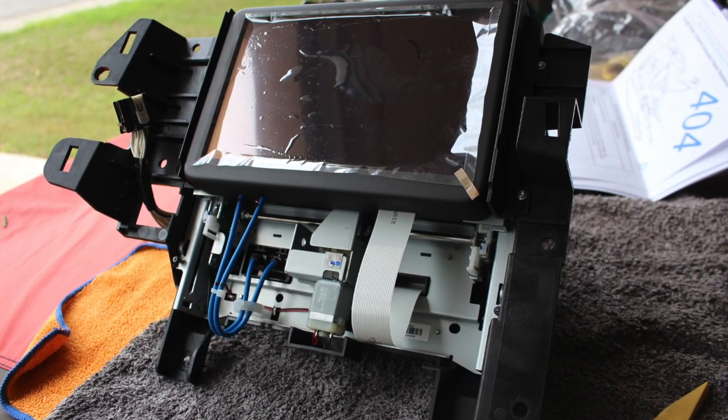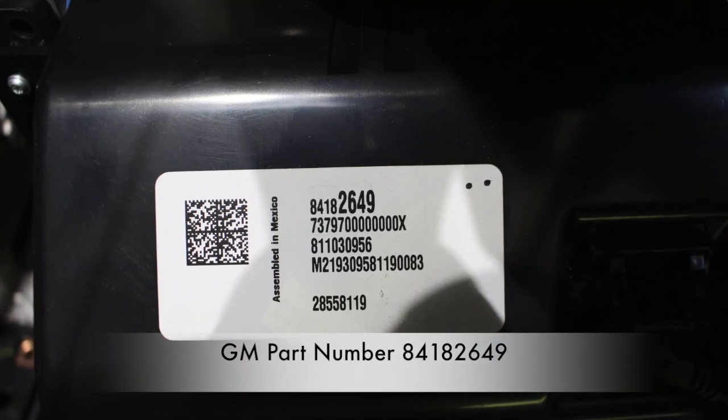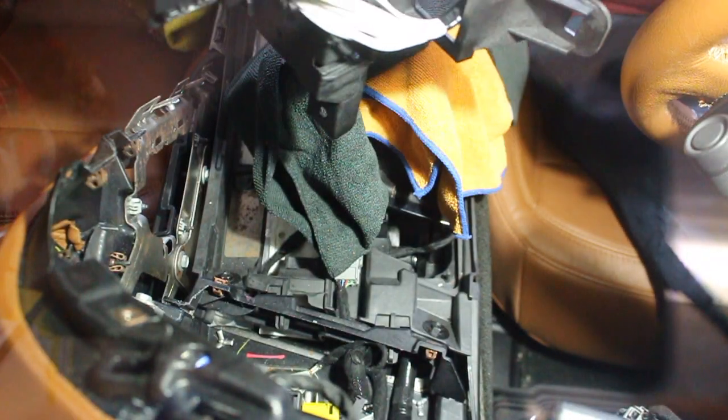This is the new nav screen display that has arrived. Note the part number on the back of the monitor. We will go ahead and start installing the nav screen display.